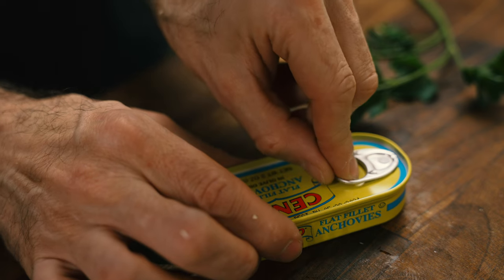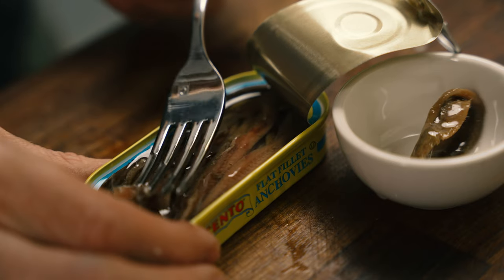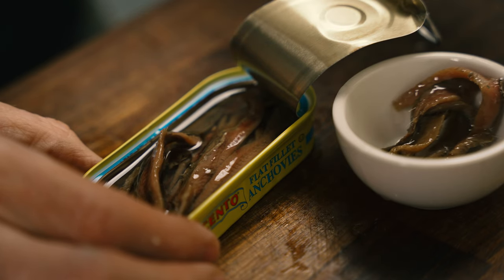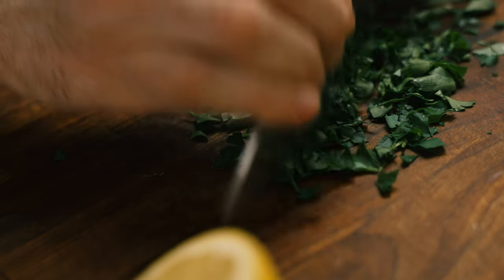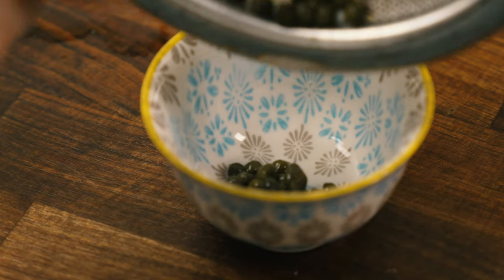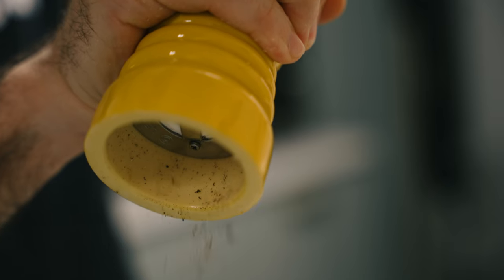Don't be put off by the idea of anchovies — they add a wonderful depth of flavor to the sauce and you won't even know they're there. We're using five fillets for this recipe, or fillets if you're British. Roughly chop some fresh parsley. Rinse two tablespoons of capers and be sure to pat them dry with a paper towel, though that part isn't shown here. You want to salt and pepper your chicken thighs generously on both sides.